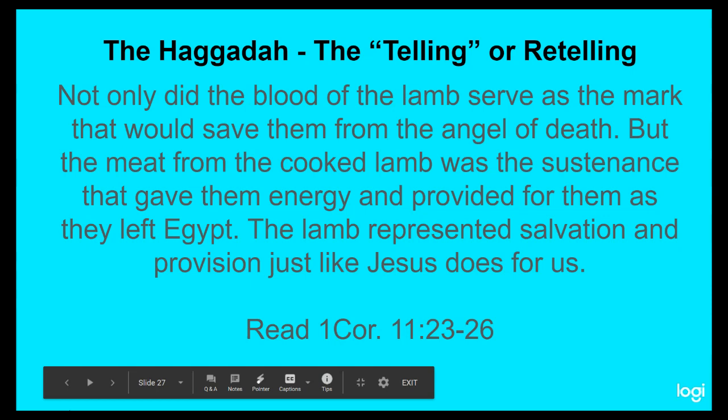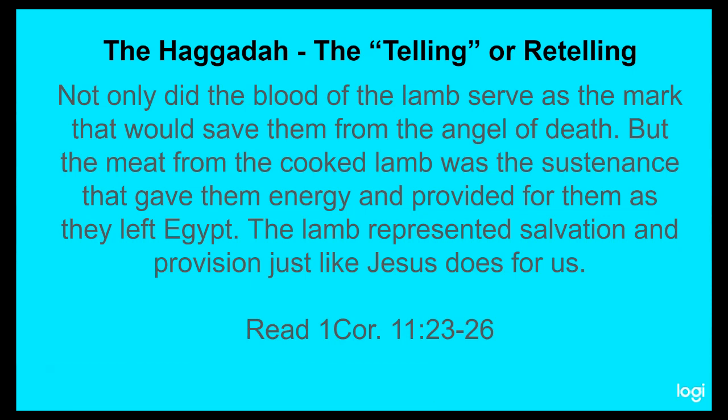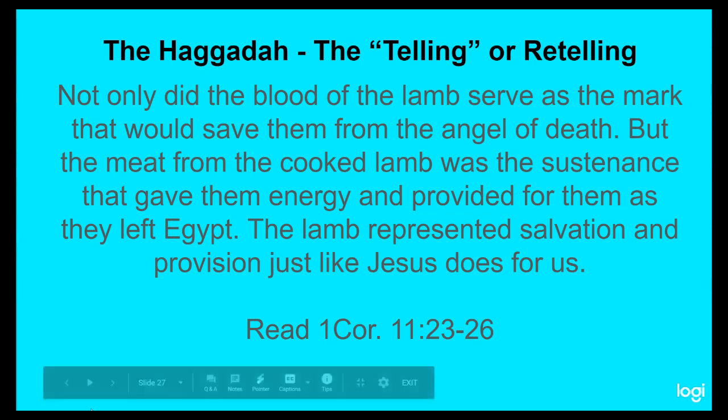Not only did the blood of this lamb serve as the mark that would save the Israelites from the angel of death, but the meat from this cooked lamb was the sustenance — the provision given to them by God for energy — and provided them a way out of Egypt. That lamb represented salvation and provision, just like Jesus does for us. Take some time now and go back and look at 1 Corinthians chapter 11, verses 23 to 26. Read that with your family and realize that this is part of what we celebrate every month when we celebrate the Lord's Supper. There is a direct correlation and connection between the Seder meal and our celebration of the Lord's Supper.